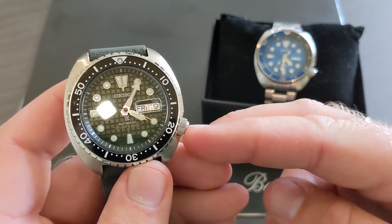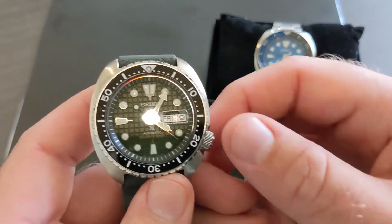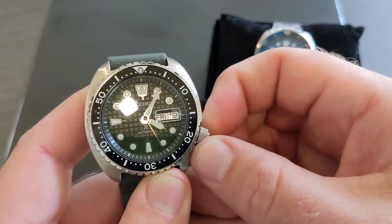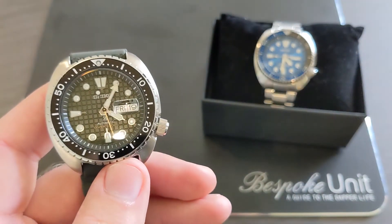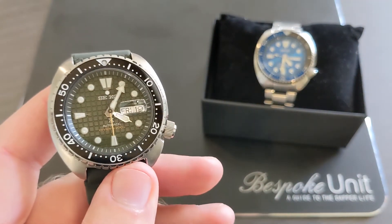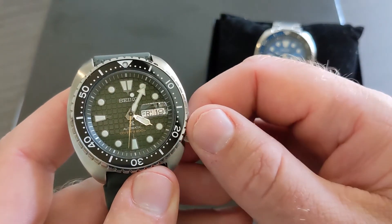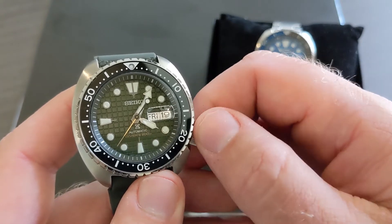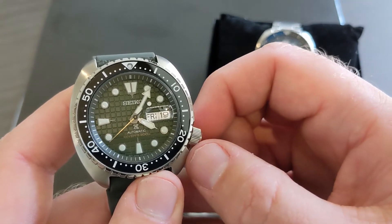There are four different crown settings on this watch. The crown is screwed down right now, so to be able to change the date, time, and wind the watch, we're going to want to unscrew that. The first setting allows you to wind the watch and power up the power reserve to get the watch going if it's been sitting for a while.